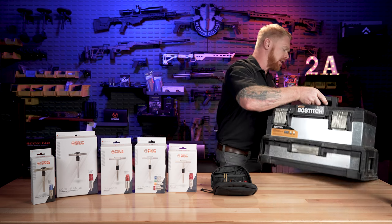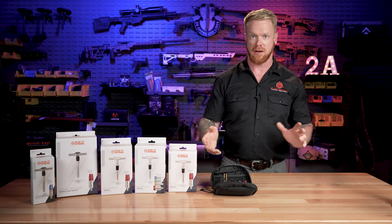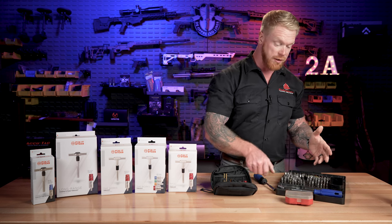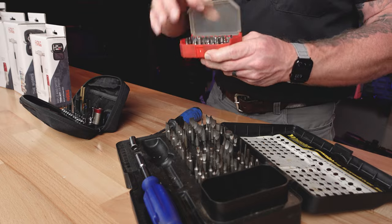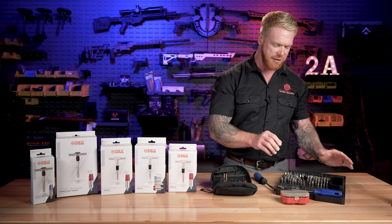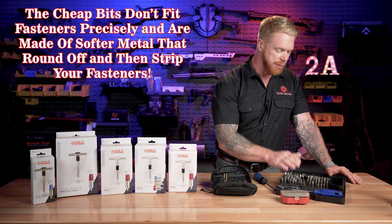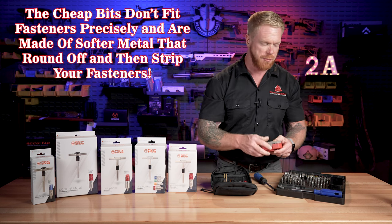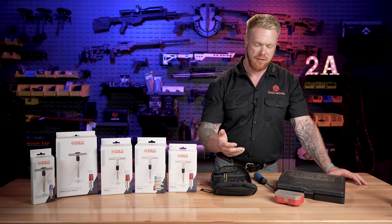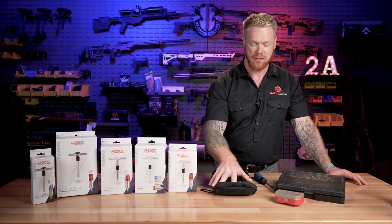What has frustrated me over the years as an 18 Bravo weapon sergeant on a team, and just a guy that likes to do a lot of his own gunsmithing, is all these cheaper sets. For instance, this Wheeler bit set that I've had for several years — different cheap bit sets like this. The problem with these is that these bits round bolts off left and right. They're just cheaply made, the screwdrivers cheaply made, the bits are cheaply made, and it really does end up tearing up your fasteners and stripping those fasteners out.